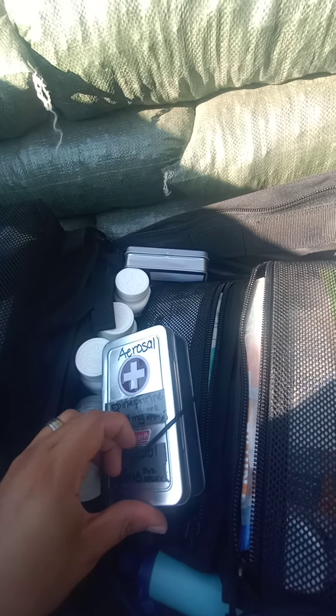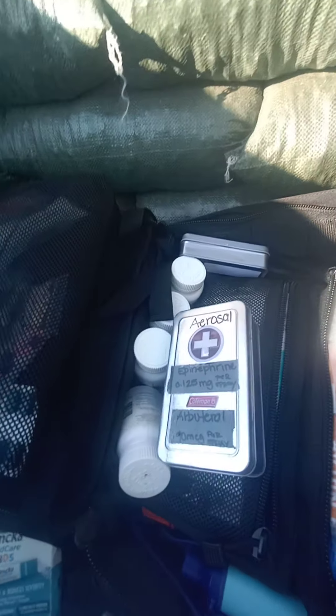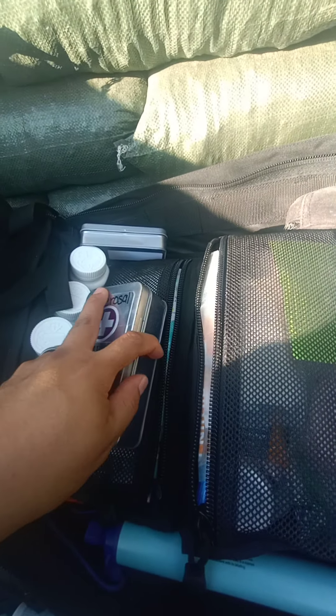This section is for the Buterol and epinephrine. I've got two here — this one you can actually buy over the counter at Walmart, and the other one my son had gotten prescribed when his allergies act up. I went ahead and packed them into this hard case.